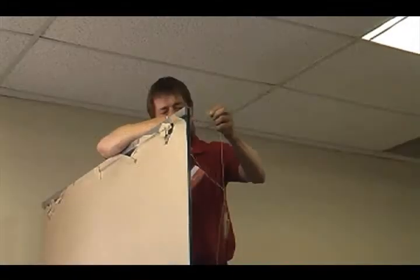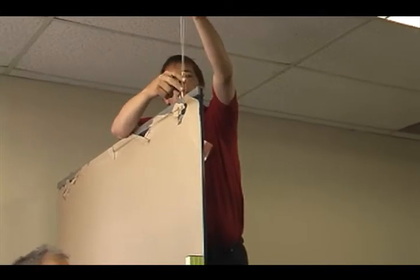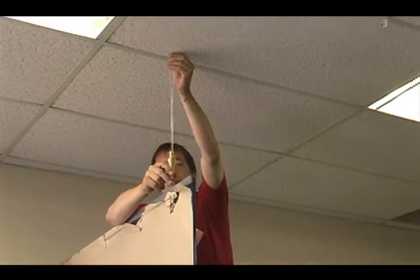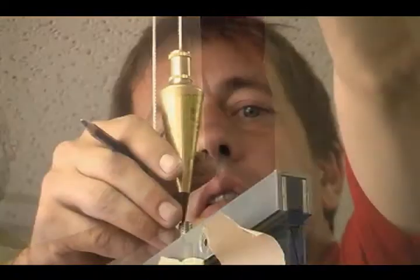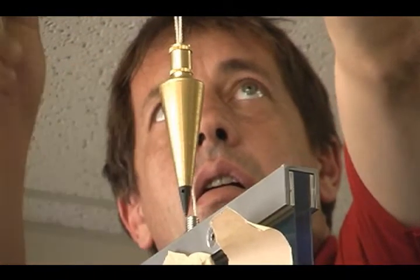Now that we've got the bottom plates anchored into the floor, we've just got to locate our holes in the ceiling. As you can see, I've got a level on the panel to make sure that it is actually vertical. And with a plumb bob, you put it right on this peg and you'll find your mark in the ceiling, which is right there.